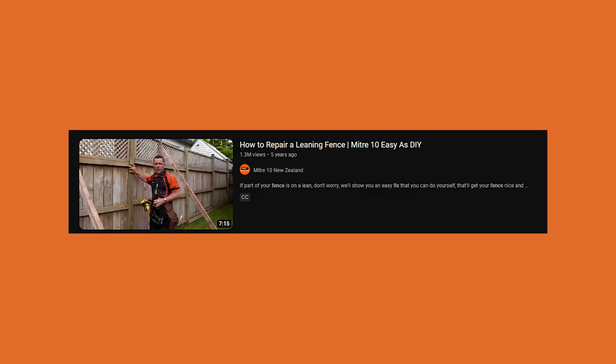Today's video is by Miter 10. If you watch the channel, they've done a video of theirs before. What they learned from the comment section is that Miter 10 is like a home improvement store — a big box store similar to Lowe's, Home Depot, or Menards in the States. These videos are typically slanted towards a product they're trying to sell, so they'll keep that in mind. The video is titled 'How to Repair a Leaning Fence — Miter 10 Easy as DIY.' The full video without commentary is linked in the description.